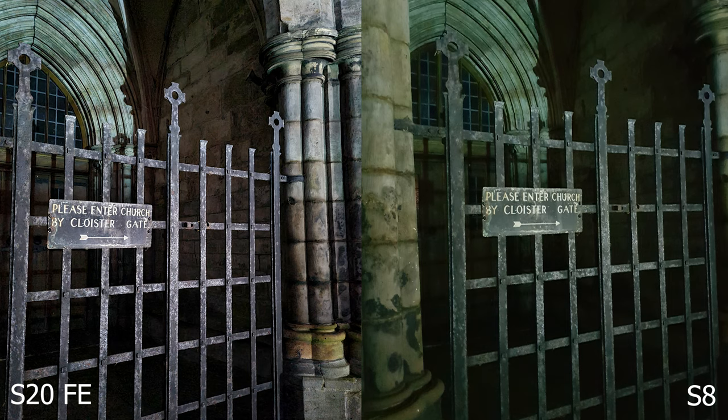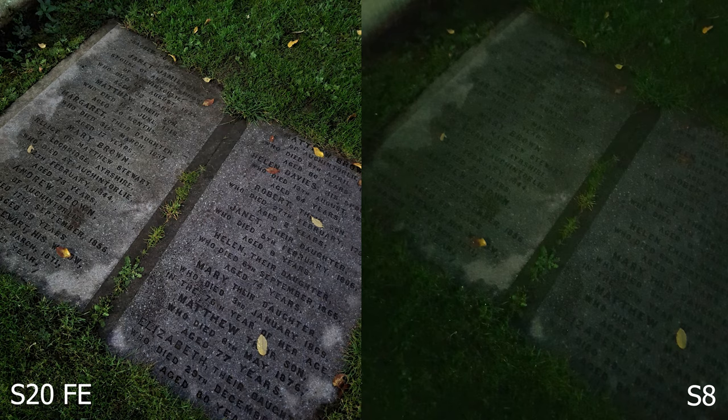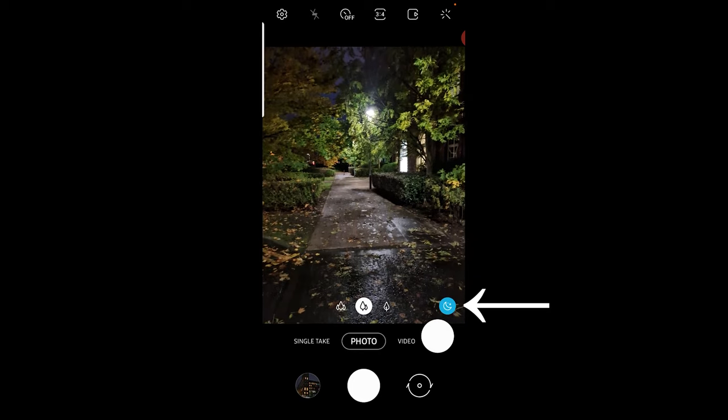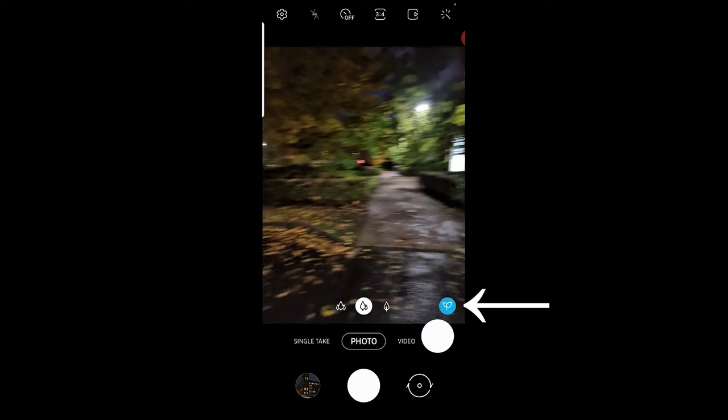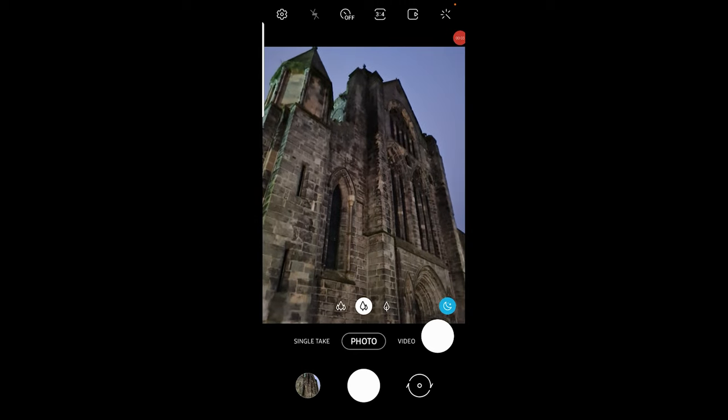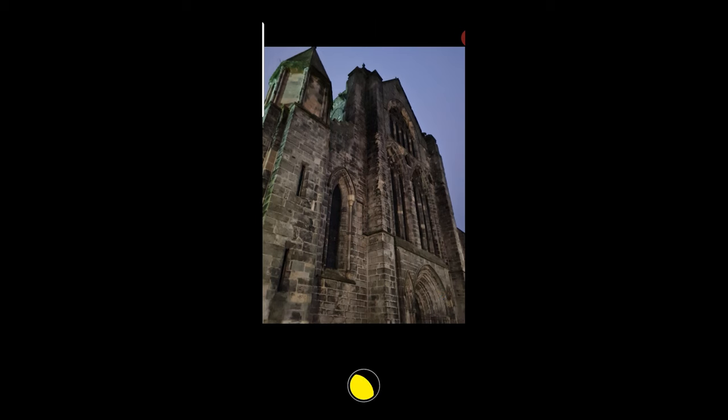It's basically night time here — not even seven o'clock. Welcome to Scotland. The S8 was kind of holding its own, but that night mode is really impressive on the S20 — it does make a big difference. It's stitching all those images together and the bigger sensor size obviously helps. One thing I noticed is that it sometimes takes a moment for the S20 FE to recognise it's taking a photo at night and switch over to night mode. Once you do take a photo in night mode, you just need to keep your hand still for a few seconds while it does its HDR magic.